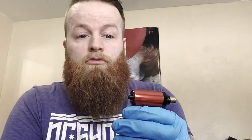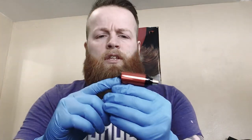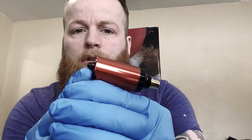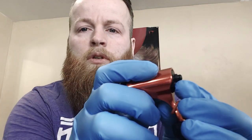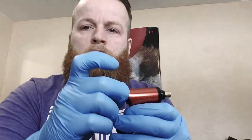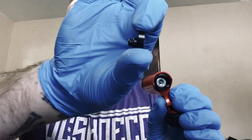Another thing the Micro Angelo does not have is the armature — I think FK Irons created it, it's called the armature clip — basically a needle clamp, or the nipple thing, where you don't need a grommet or nothing. You just put the needle loop right on it. And similar to the Micro Angelo, it's magnetized so you can just pop that cam right out.